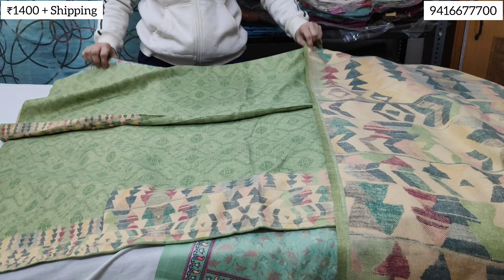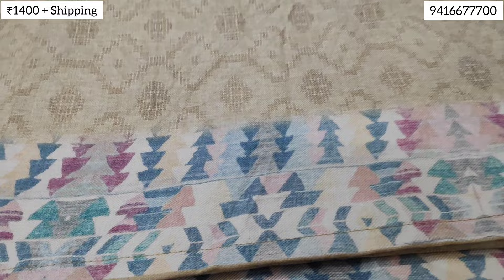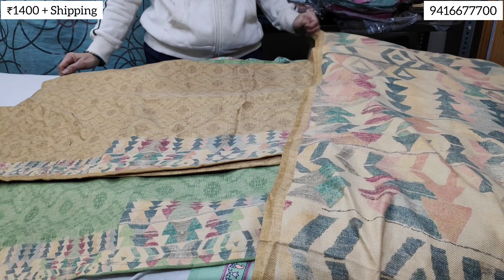The next shade is mustard. It is the same printing and design — only the color changes. The color will be shown in store. The price is 1400 rupees, shipping extra. This concludes the new collection.